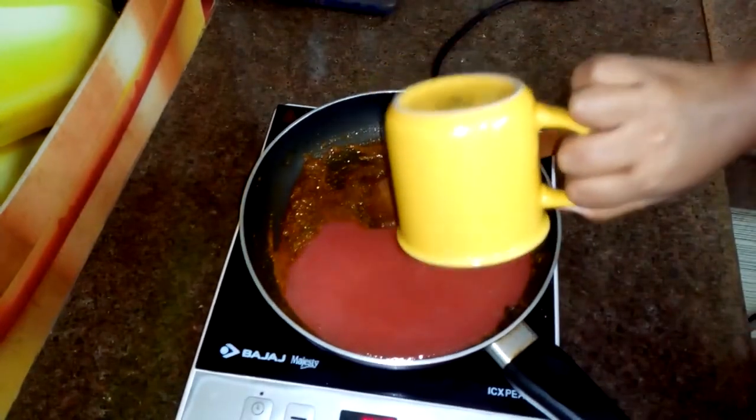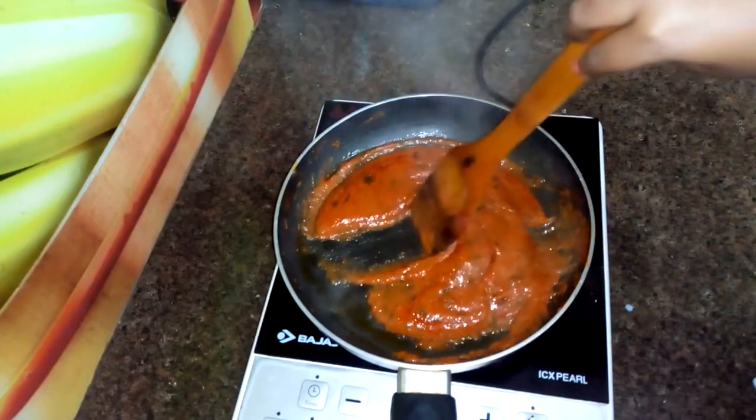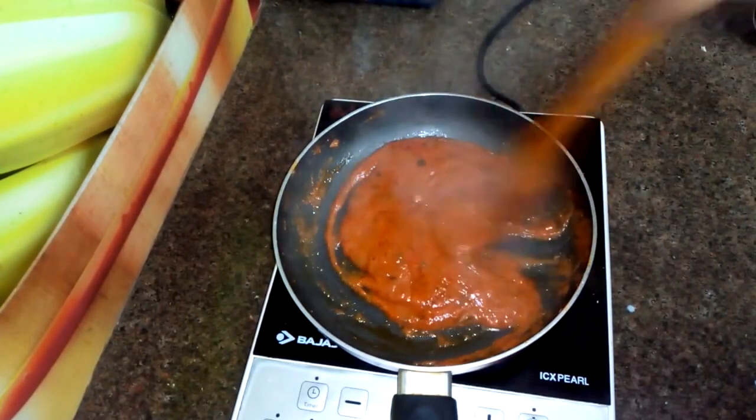Welcome to my channel, Innovative Cooking. Today I am going to share a very interesting recipe — a restaurant style recipe with makhani gravy.